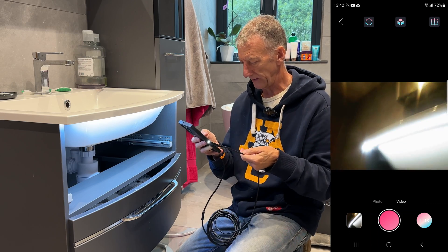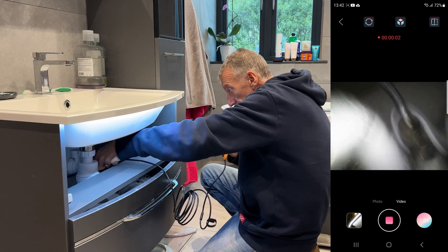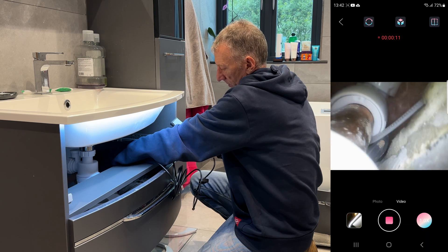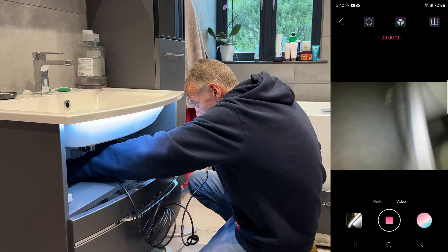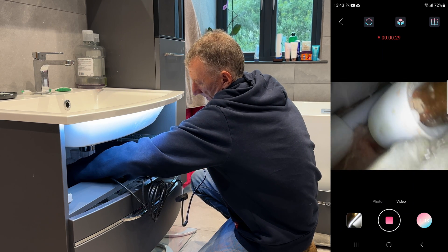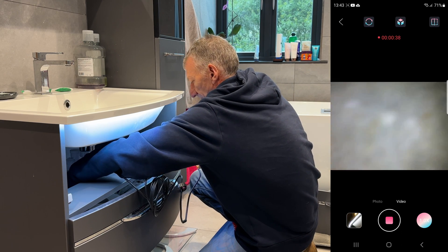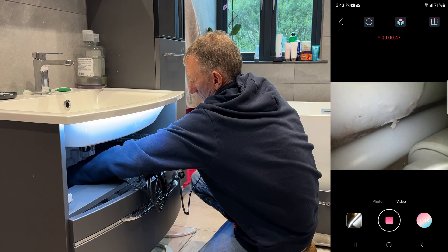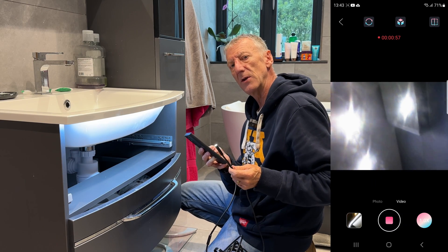We're all set up. I'm switching it to video and going in — I'm basically looking for signs of water on the connections. Here are the connectors, and there's no sign of water whatsoever on that one. Just switching around to the other side — and no signs of water there either. I know that it's not leaking. I could push it further in and get a good view of the back to see if anything is coming out — nope, perfectly dry.